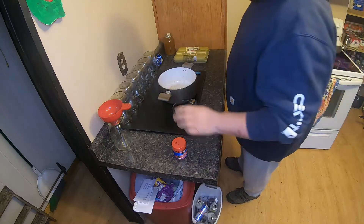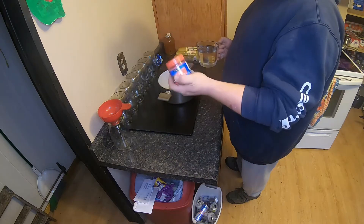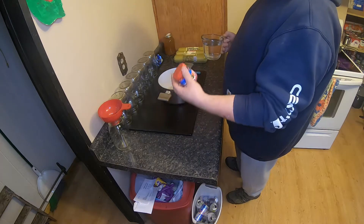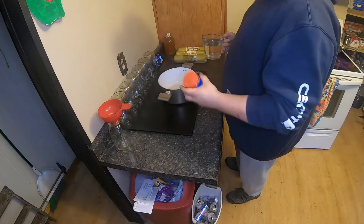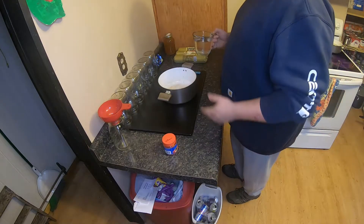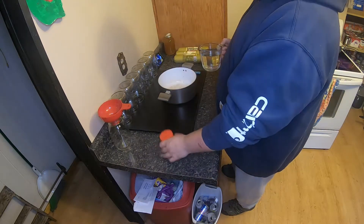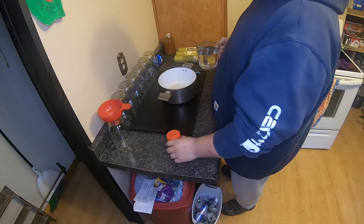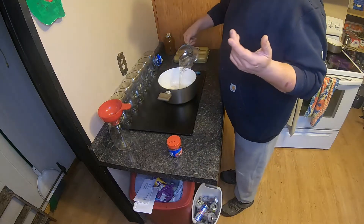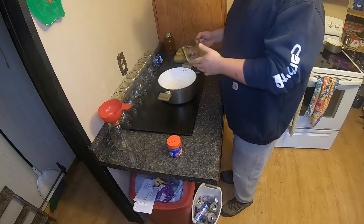This is how I start off: for every 16 ounces of water I'll put two beef broth cubes in. I buy the Clover Valley brand - keep it as cheap as possible. For every 16 ounces, or two cups of water, you add two of these cubes, but you add them after the water starts boiling.